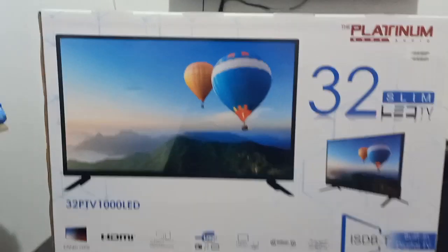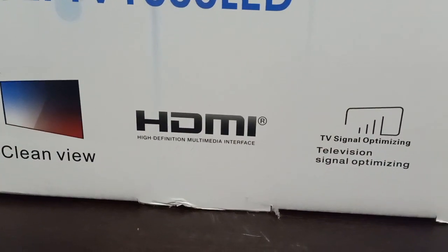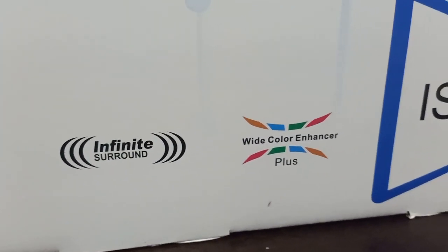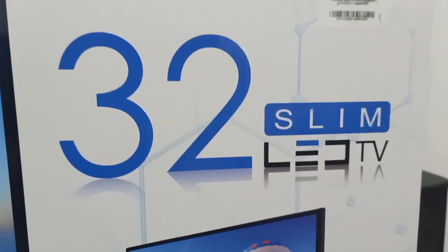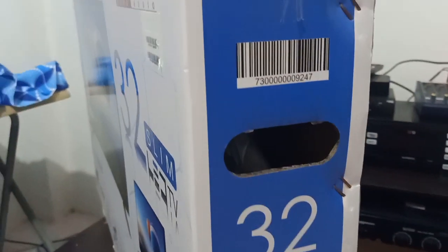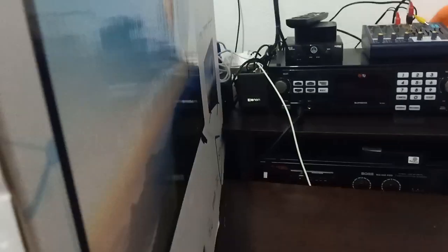Ito na ngayon para i-unbox itong Platinum 32 LED TV. Ito yung model nya: 32PTV1000 LED. Meron ng HDMI input, TV signal optimizing, multimedia player, PC input, infinite sound, wide color, at higit sa lahat, ISDBT — digital TV na ito. Maganda ito kasi digital TV na, so hindi na kailangan ng digital box gaya ng TV Plus or GMA Affordabox. Built-in na sa kanya — yun ang maganda.